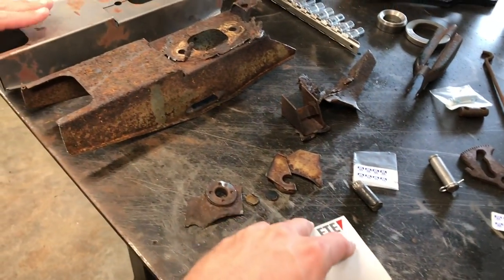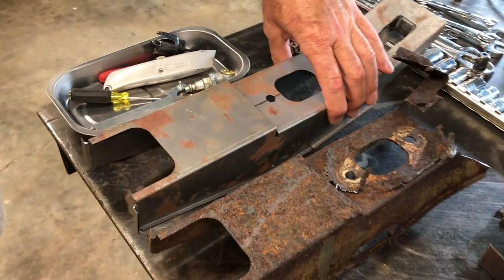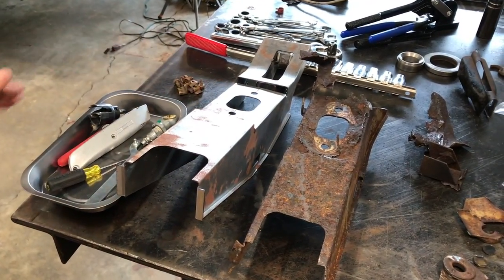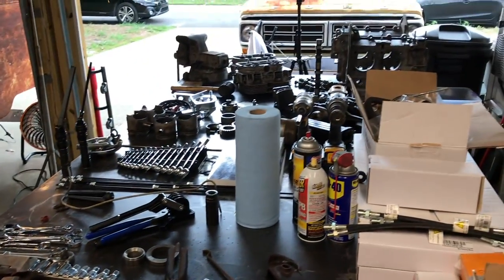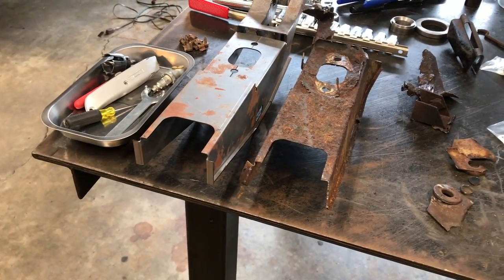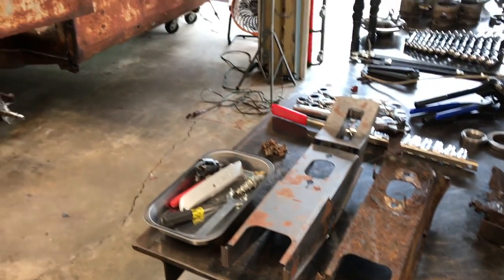He got the wheel cylinders brand new online — they do sell these in Europe, and one of my friends, a parts guy, didn't even know these were available. We were talking about him doing a video on where he got each one of his parts, so stay tuned to his channel — if you're building one of these and didn't know where to get something, that'll help you.